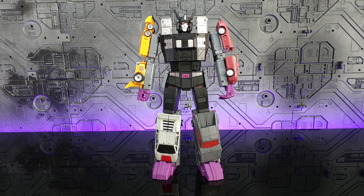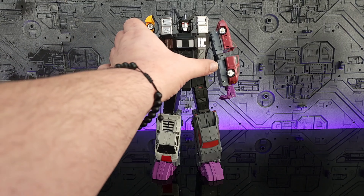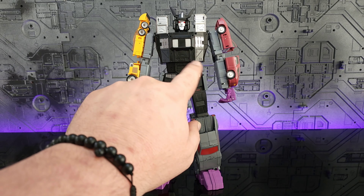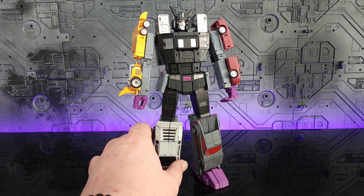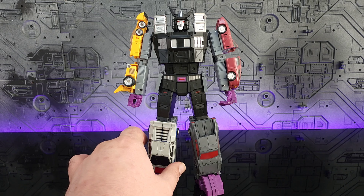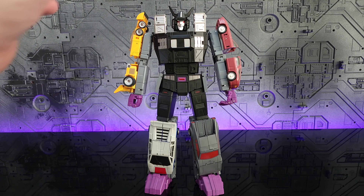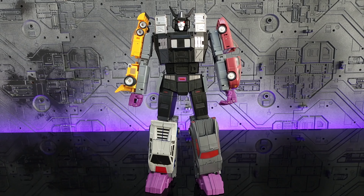Here we have the matte version in toy combined mode. I'm not going to do the other one since it involves unscrewing. Loving the silver pauldrons on the shoulders — they look fantastic and are a nice change. The matte finish also adds the ability to see more detail in the chest with the black plastic as well as on the waist. No articulation was lost with this mold, and the brighter purple on the feet really stands out.